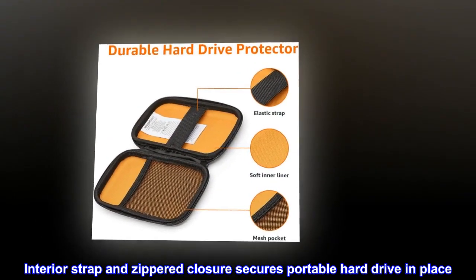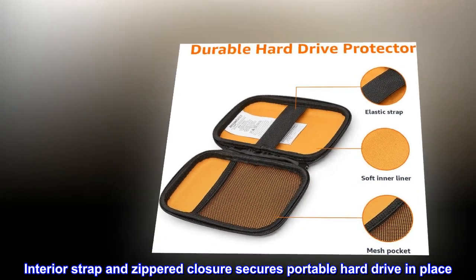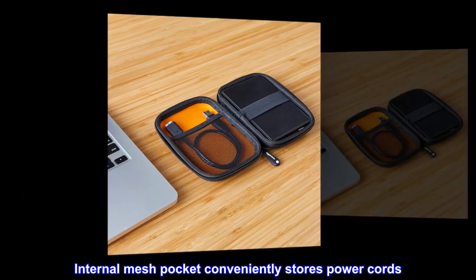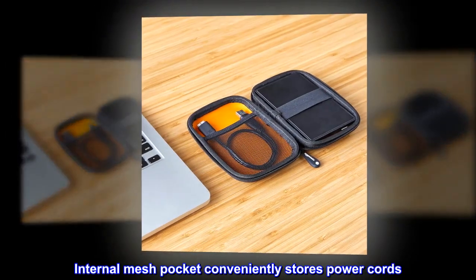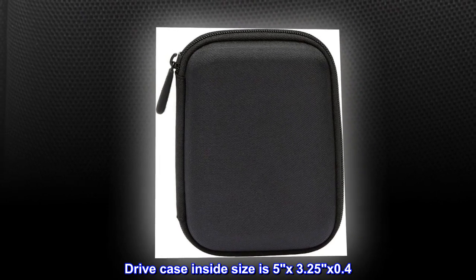Interior strap and zippered closure secures the portable hard drive in place. Internal mesh pocket conveniently stores power cords. Drive case inside size is 5 by 3.25 by 0.4 inches.